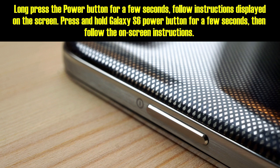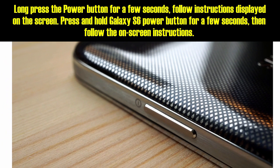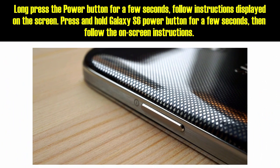Follow the instructions displayed on the screen. Press and hold the Galaxy S6 power button for a few seconds, then follow the on-screen instructions.